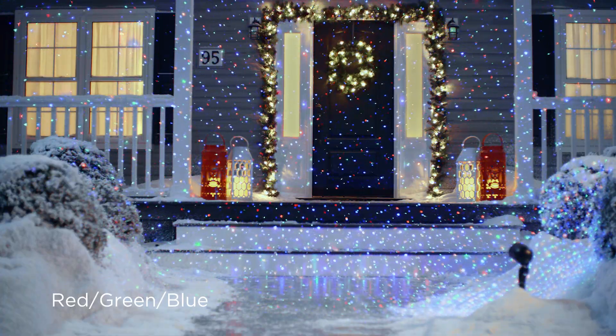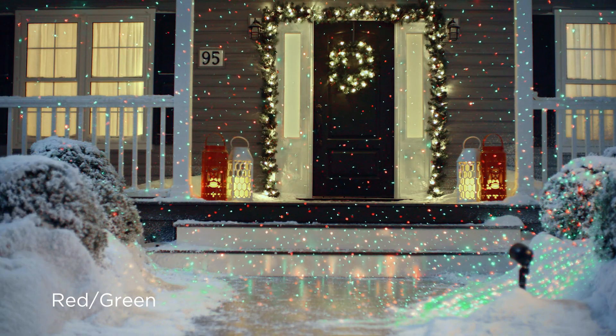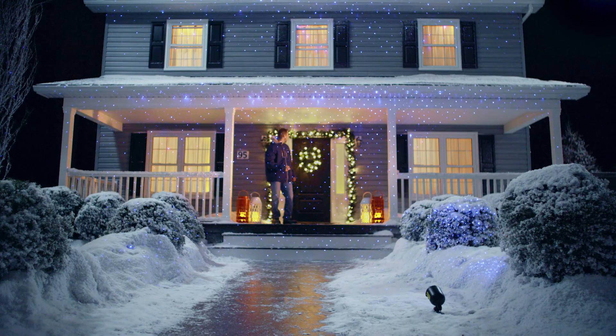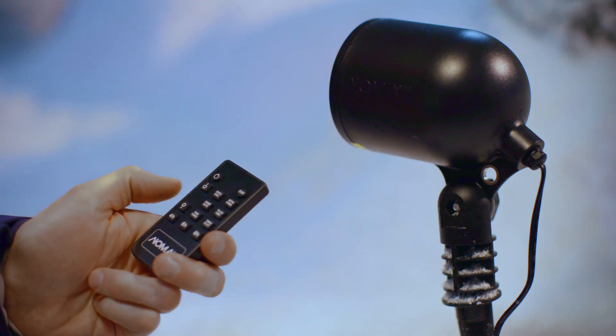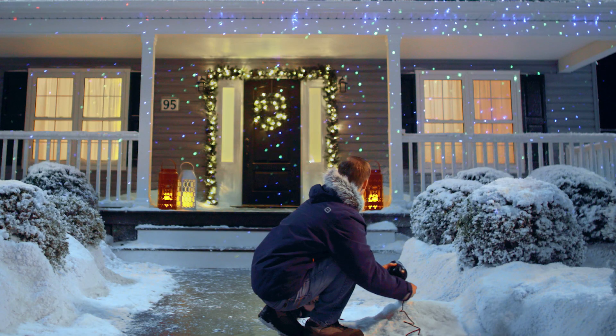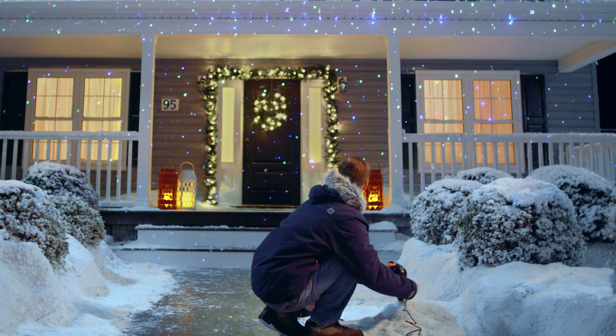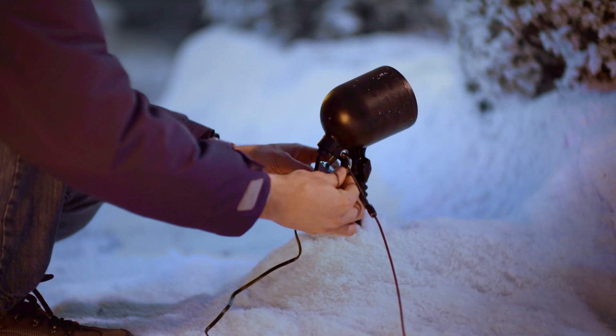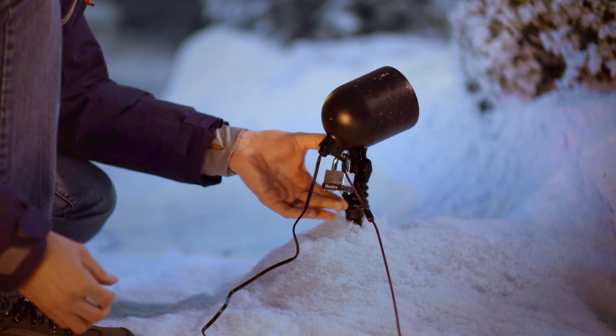Available in either a red-green-blue trio or a red-green duo, the NOMA Starlight Laser Projector comes with a multifunctional remote control. Set a timer or choose one of the special effects, all with the click of a button. The NOMA Starlight Laser Projector has an adjustable head to get the perfect angle for your property and a built-in metal ring so you can secure it for peace of mind.